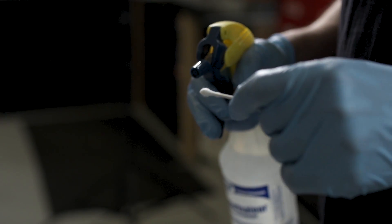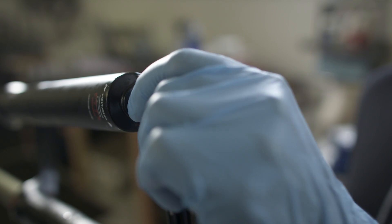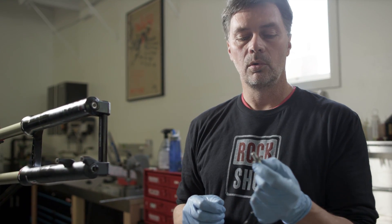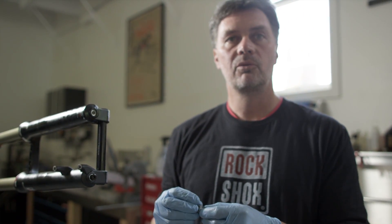We're going to clean the inside of the bolt hole with a Q-tip sprayed in isopropyl. Install your foot bolt with a torque wrench and a 5mm Allen key fitting, tighten to 7.3 Nm.